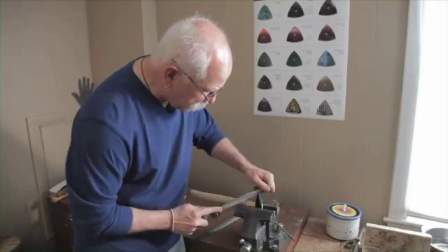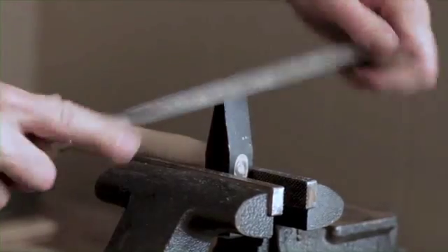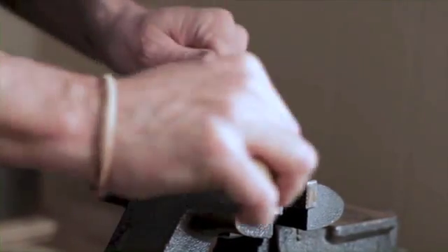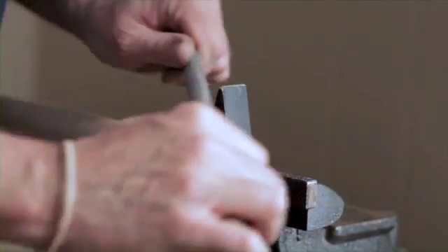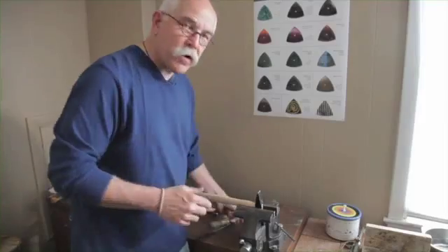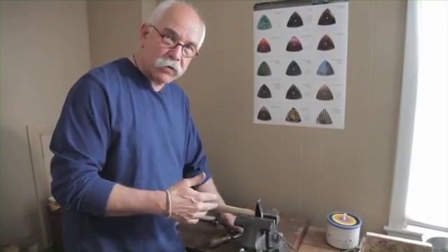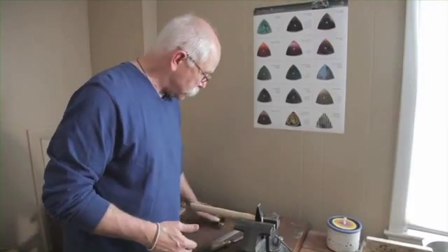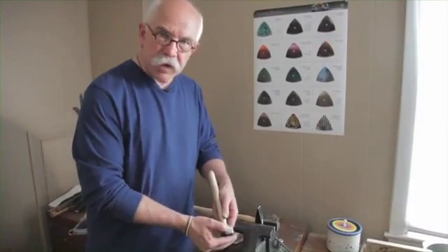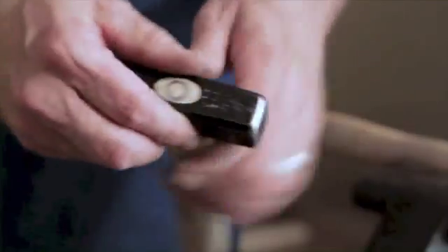Go down to a slightly finer file, and from there I'm just going to move through sandpaper from a coarse grit, to a medium grit, to a finer grit, to a super fine grit. And the end result, just with sandpaper, is going to look like this. I have not put a power tool to this ever, and this is the result that I get.